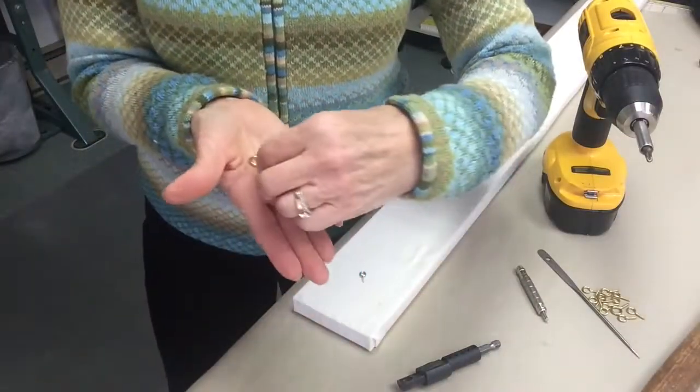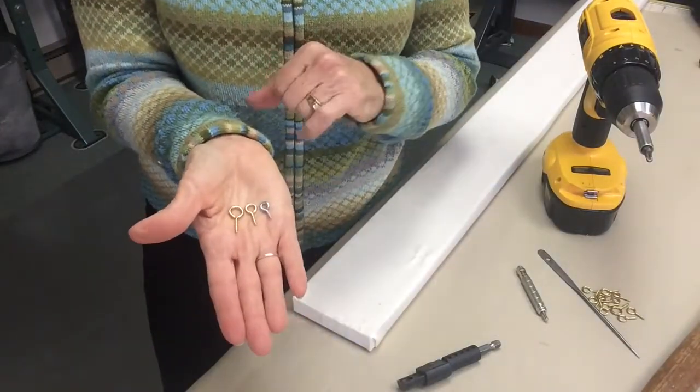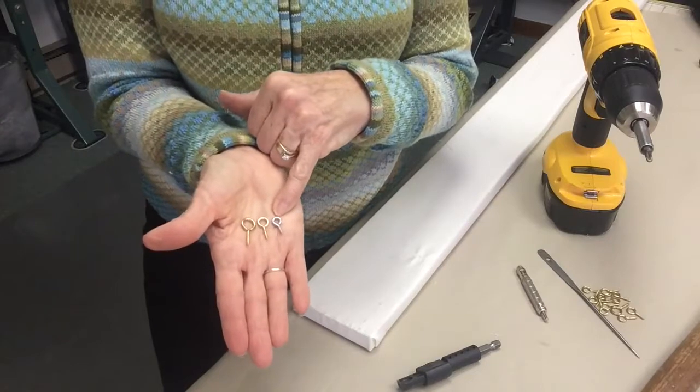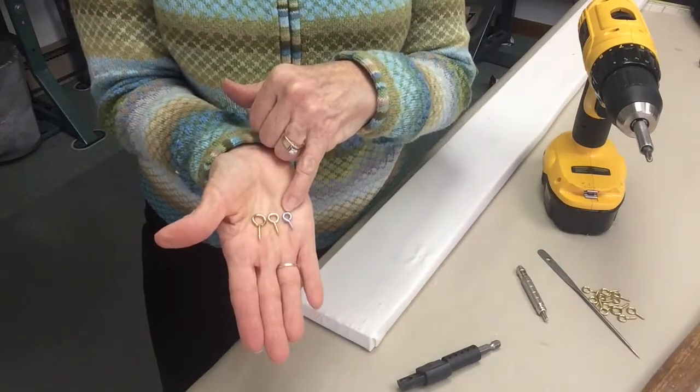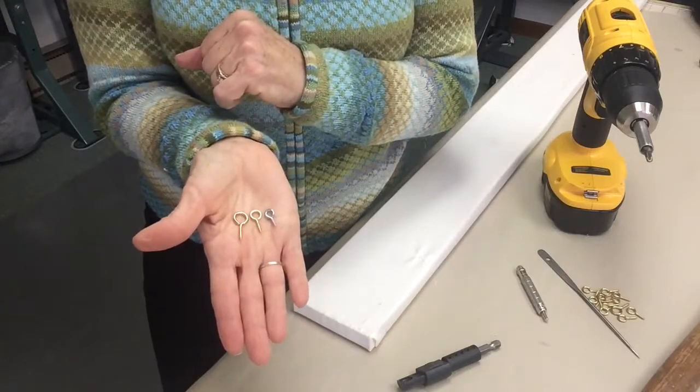I have three different size screw eyes here that I can use with my screw eye driver, the smallest being a size 15 screw eye, and they go up just a little bit larger in increments.